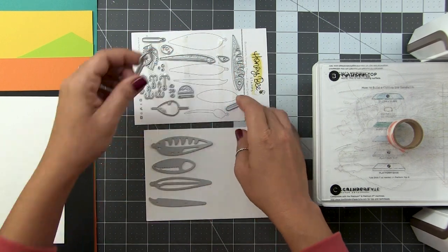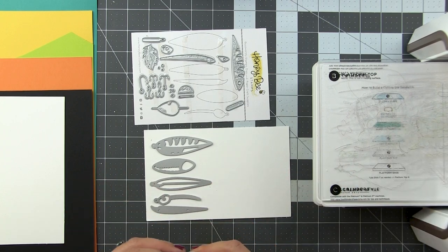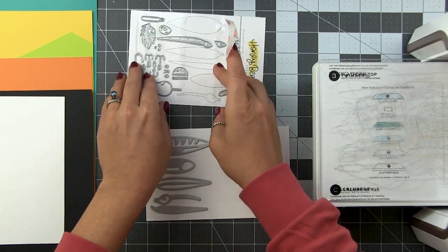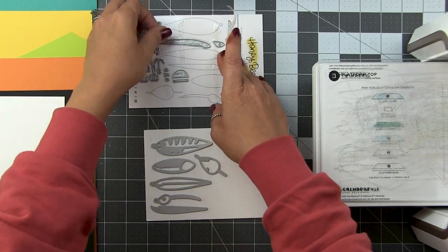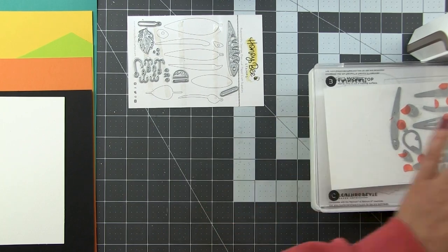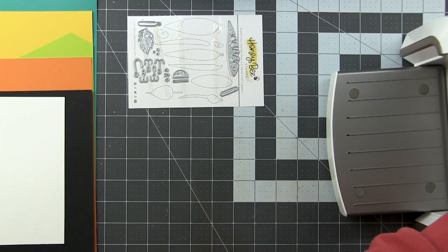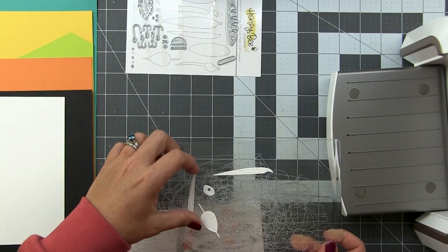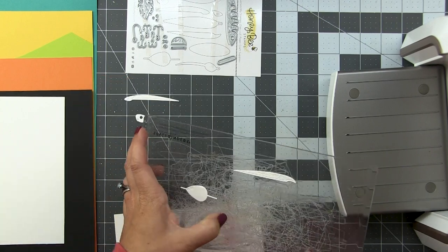I wanted to go for the bright colorful ones. If you have fishermen in your family — or perhaps you're a fisherman or fisherwoman — you know that lures are fun. They're bright, colorful, shimmery, and shiny. So these in particular are a lot of fun to play with because no colors are out of bounds. This is a great masculine set if you don't like browns and dull colors but still want to make masculine cards. Fishing lures — they're where it's at.